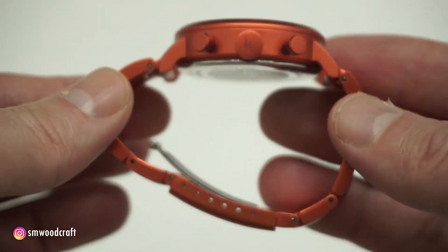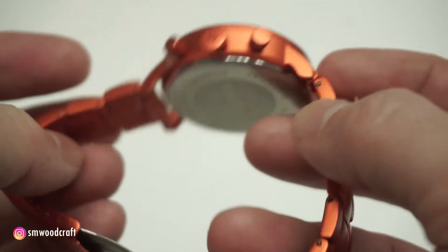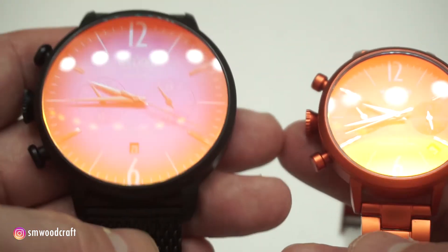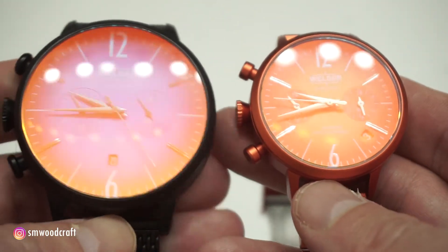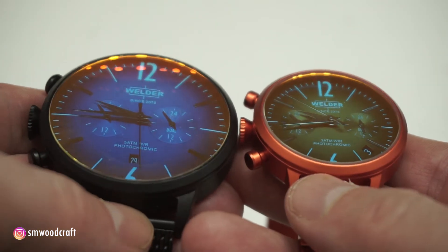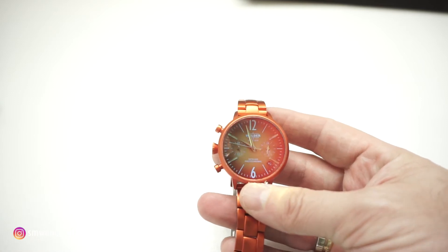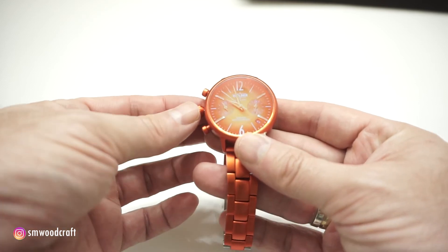I'm going to show you the size of the car. This is a very small aluminum. The car is a small size.